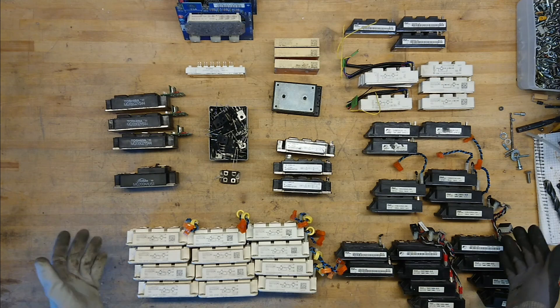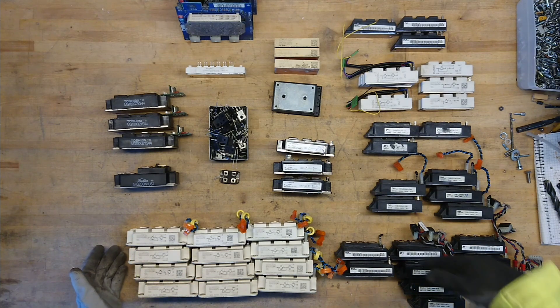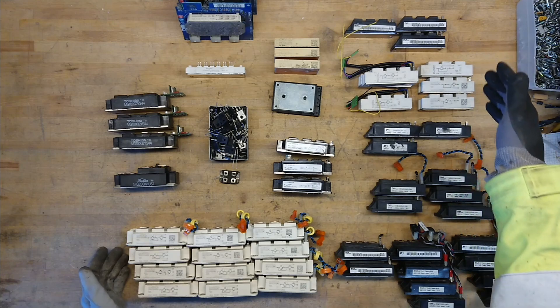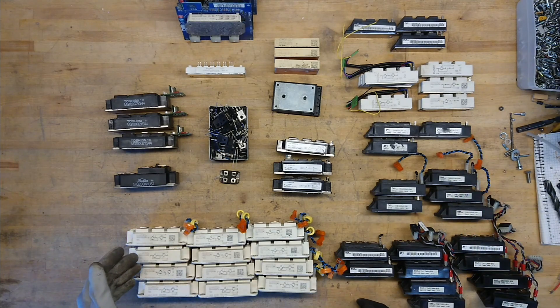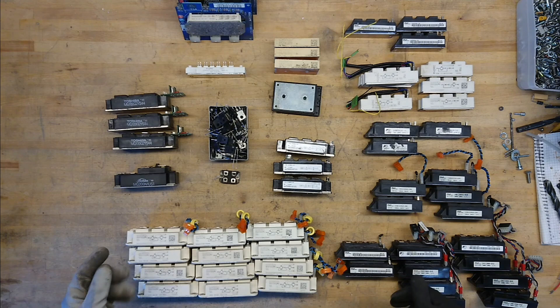This is a collection of used IGBT bricks and modules. There's a good range from 50 amp up to 200 amp. I do not include my biggest IGBT bricks — we saw them in the first video about IGBT bricks, where I had my 600-800 amp modules and also some 300 amp modules.